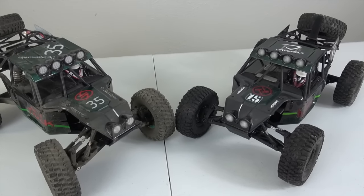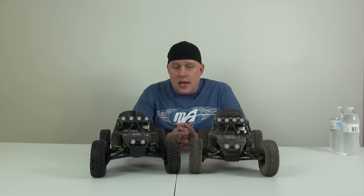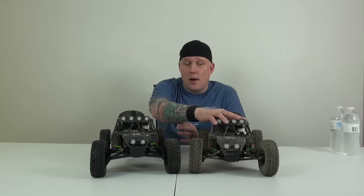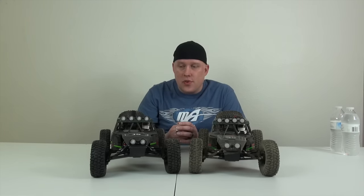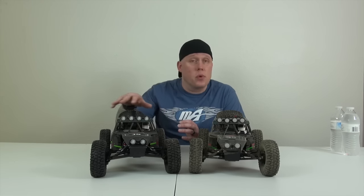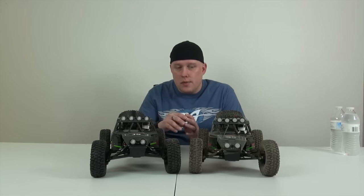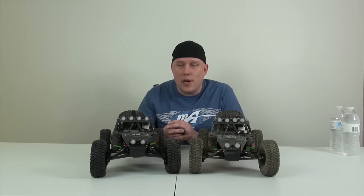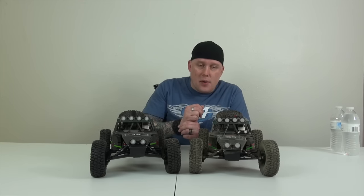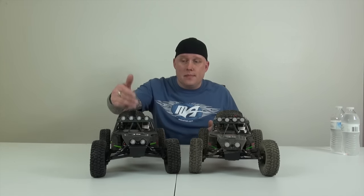So if you guys are wondering, you're not seeing double — this is the Vaterra Twin Hammers, and this is the Chinese knockoff. They perform basically the same. The Vaterra Twin Hammers is a little bit older, and this one seems like it has a little bit more power. As far as what you can see on the surface, I believe all the parts are compatible. If you're on a budget, go with the knockoff. If you're not on a budget, go with the Vaterra — you have the backing of Horizon Hobby with that one.